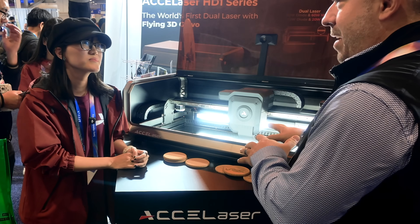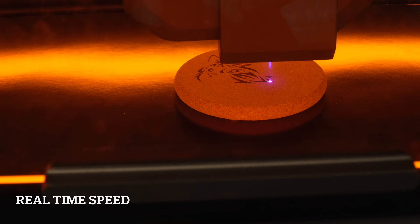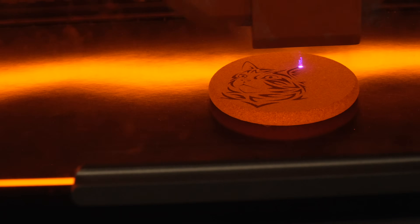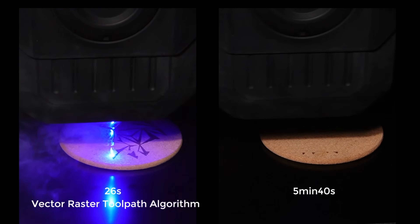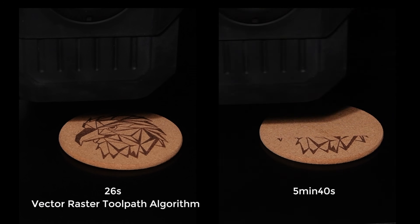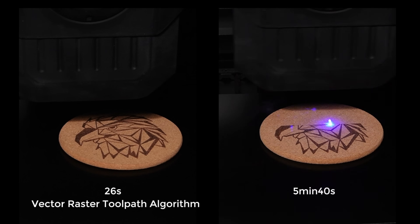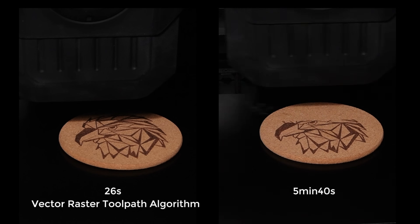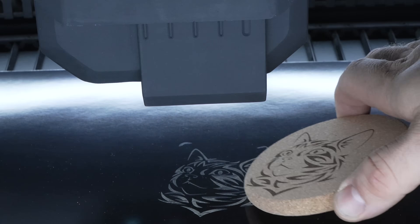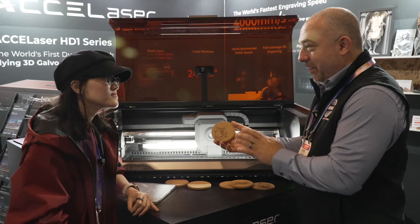Would we be able to demo some test projects right here? Yes. Wow, that is going incredibly fast - what is the actual capable speed of the machine? It's up to 4,000 millimeters per second. This is a new engraving mode called vector infill. For traditional lasers it goes line by line, but this one can go along the image contour so it's much faster. Usually this takes five minutes but we used only less than 20 seconds. So that is your vector infill - that was incredibly fast.